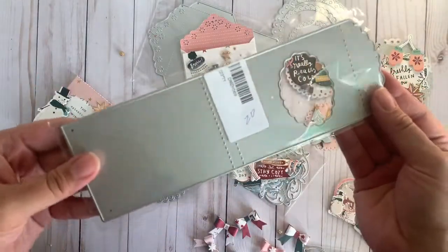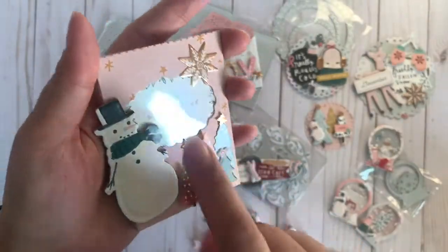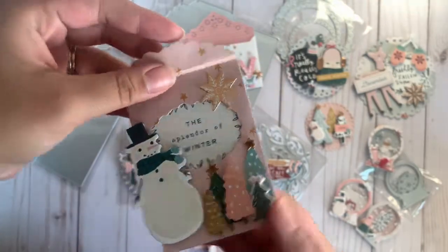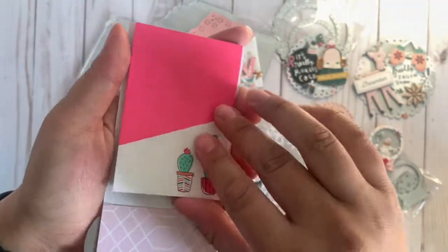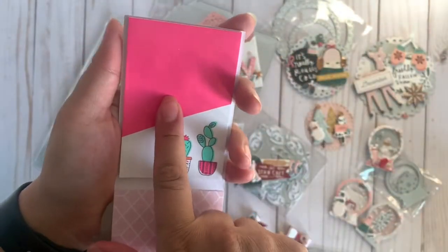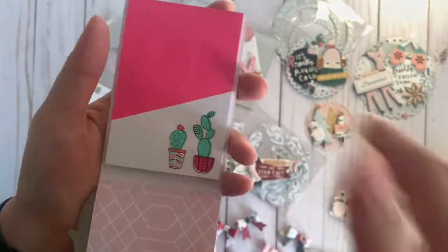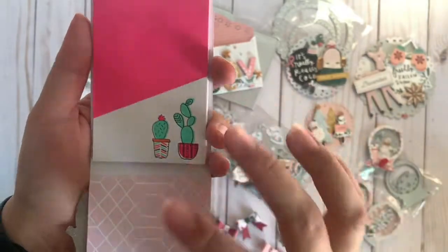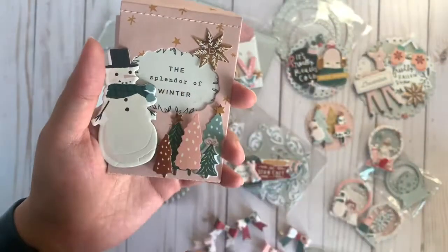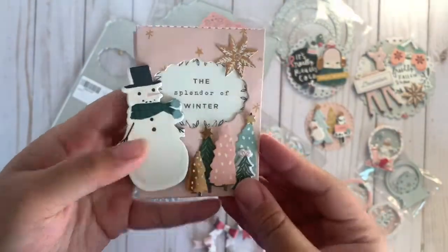Up next is this die right here — I don't have anything like this, so I was really excited for this one. The project I came up with uses acetate right where the window is, and I did some layering. When you open it up, it's actually a little notepad. You could totally use it that way, or you could use an ephemera pack and put the packaging in here, then put a cute little sentiment in the front. I thought that was a really cute idea — very different.